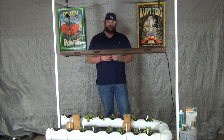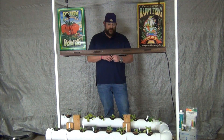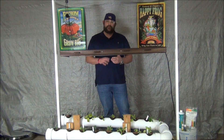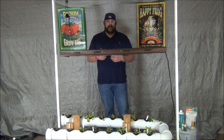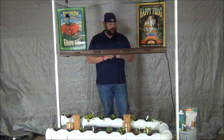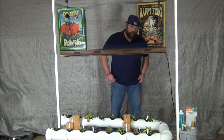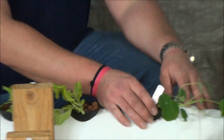Here we're going to show you the nutrient solution you're going to be using for the next four to six weeks, or until your plants are ready, and tell you at what rate you need to mix it up and how often you change your reservoir. But first I'd like to recap — if you guys remember, for the first two weeks of the process we used a product called Rapid Start, and I'm going to show you the root development we got with that product.